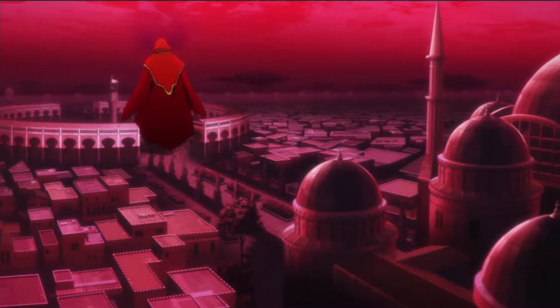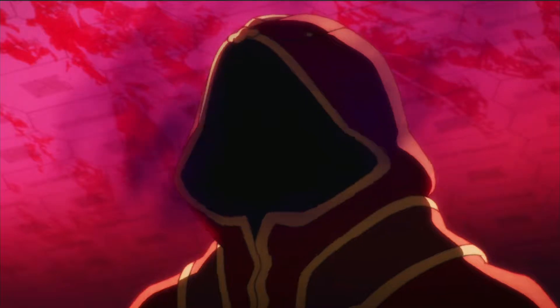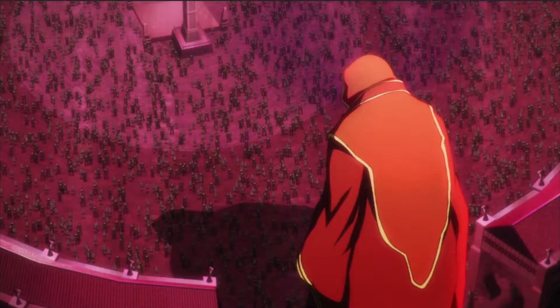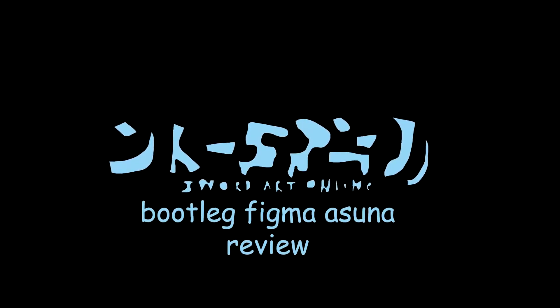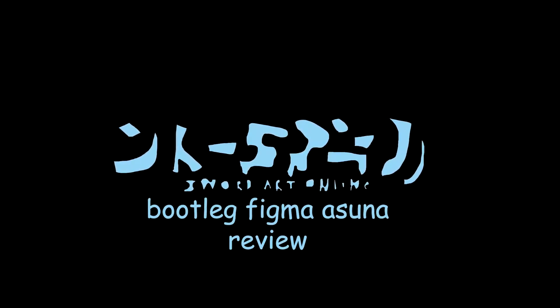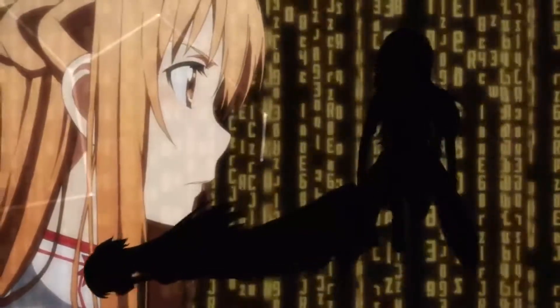All right, so this next one goes out to all you Asuna fans out there. Your waifu's trash and so is this figure. Now that I've successfully baited fanboys into flaming me in the comments, let's get this show on the road.